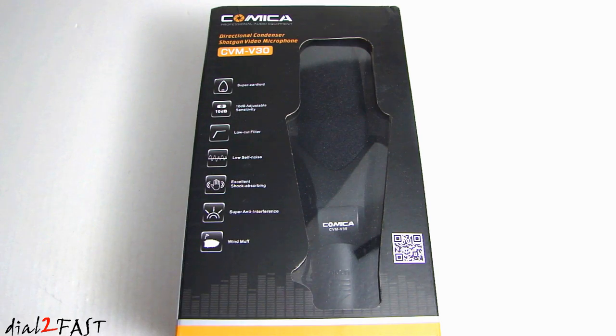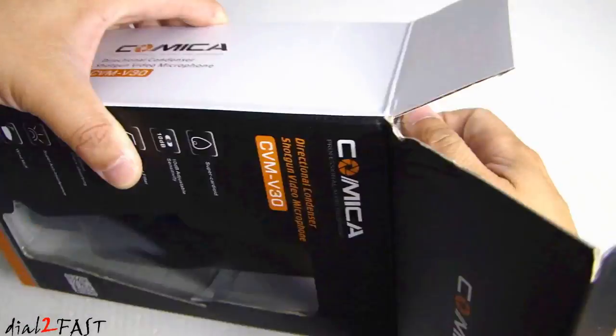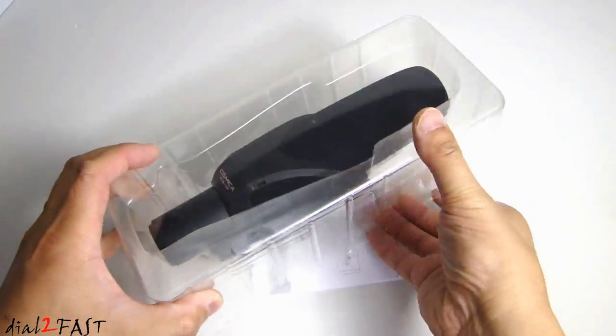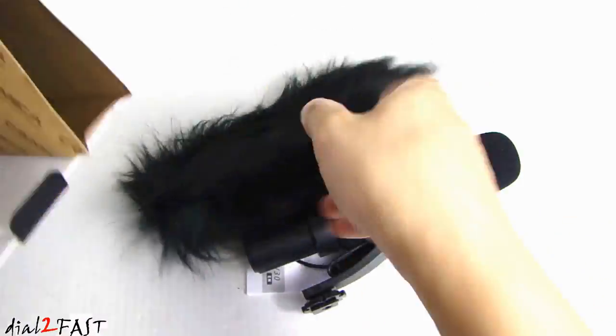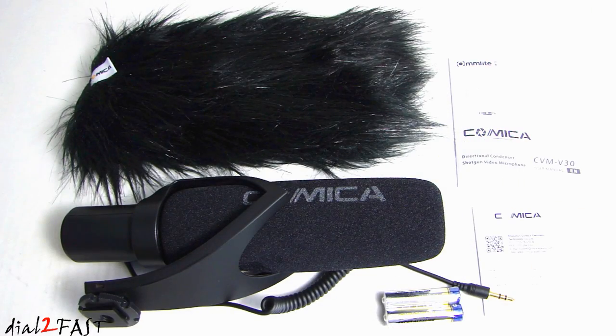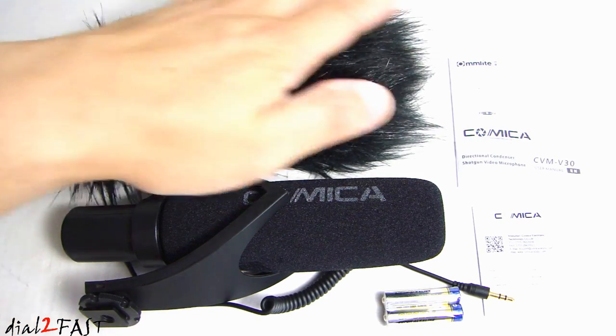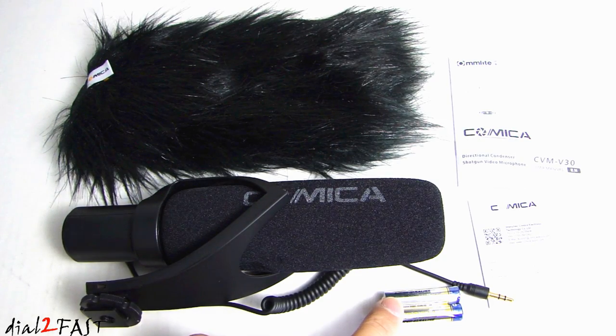So let me go ahead and open this up and I'll show you what this microphone looks like. Here's a look at everything you get: here's the shotgun mic, here is the wind muff, the user manual, warranty card, and the two AAA batteries.